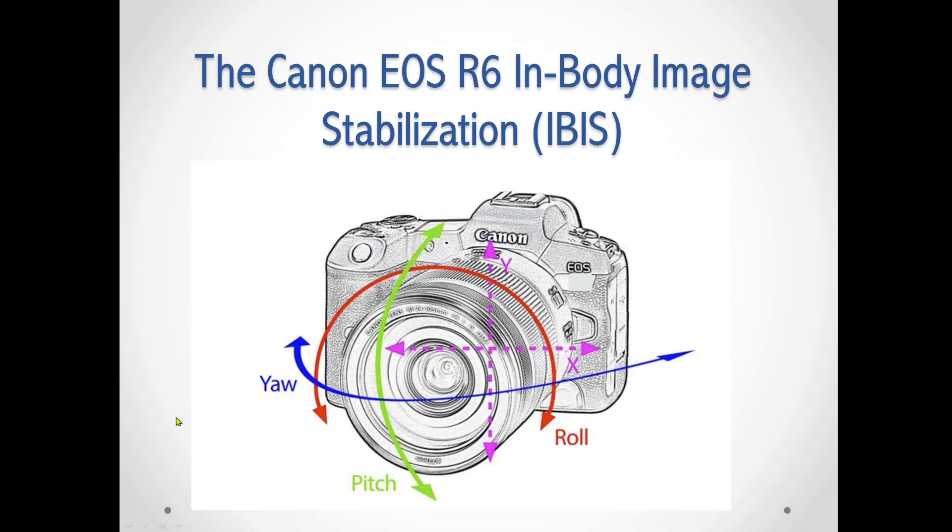First of all, the IBIS system in Canon has what they say is a five-axis image stabilization system. It basically covers all of the movement that you can subject the camera to. You can pitch it up and down, you can roll it left and right, which is the roll axis, and then you can yaw it to twist it from side to side. It also uses the X and Y axis, which is basically strictly up and down and strictly sideways, left and right. Five-axis image stabilization is the most complicated one that you can do currently.